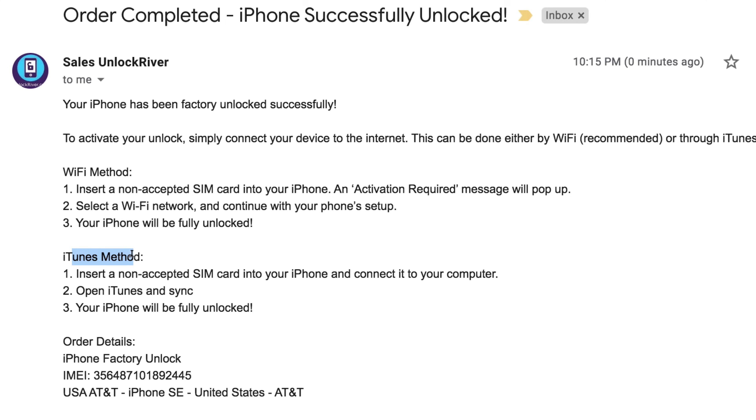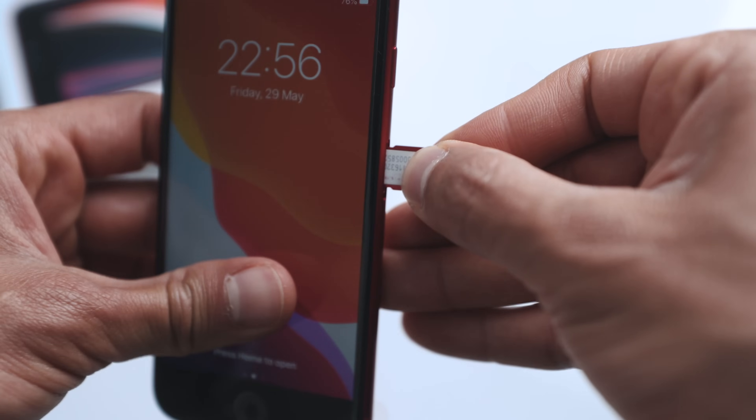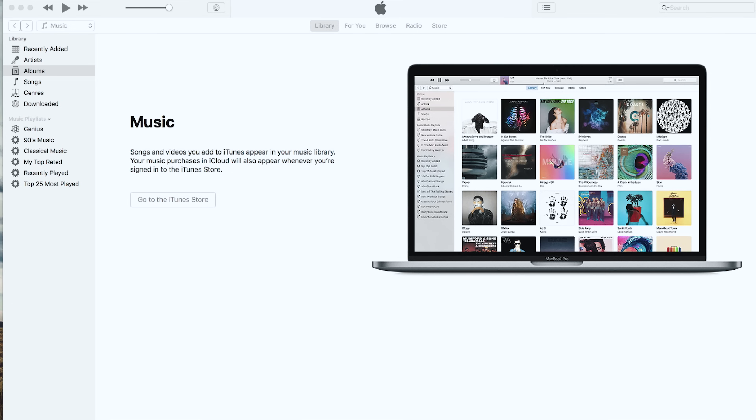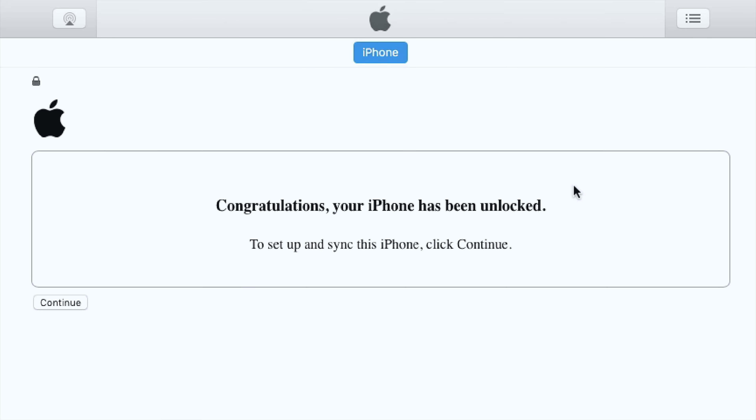For this example, we're going to use the iTunes method. Grab the USB cable, connect the iPhone to the computer, and open iTunes. Make sure you're running the latest version of iTunes and that your phone is updated to the latest version — this is very important. Insert a SIM card, connect your phone to the computer, and wait until iTunes detects the new iPhone has been connected. After a couple of seconds, you should get a message confirming the iPhone has been successfully unlocked. There you go — that's how you unlock an iPhone. My phone is now fully factory unlocked; I have full signal. My phone was locked to AT&T and I'm now using it with T-Mobile.